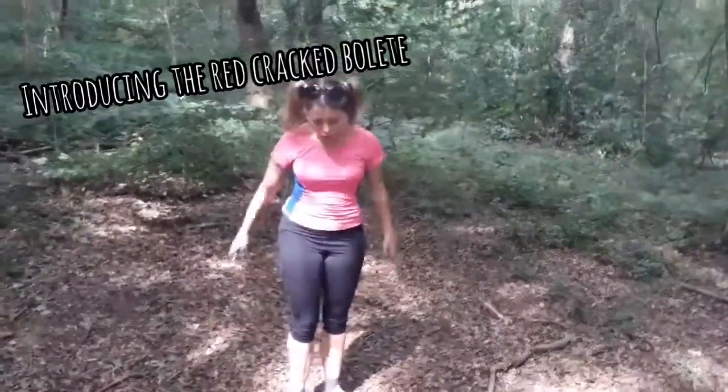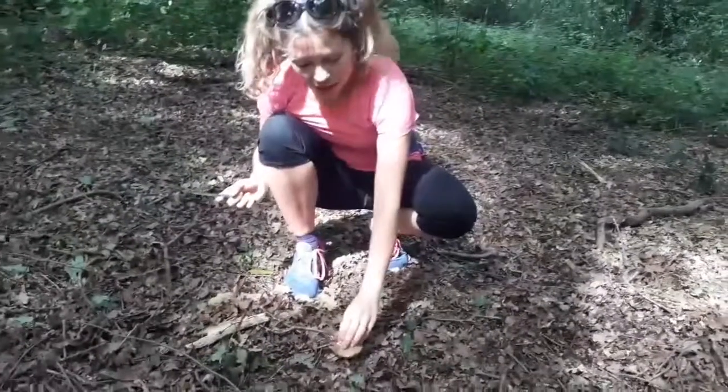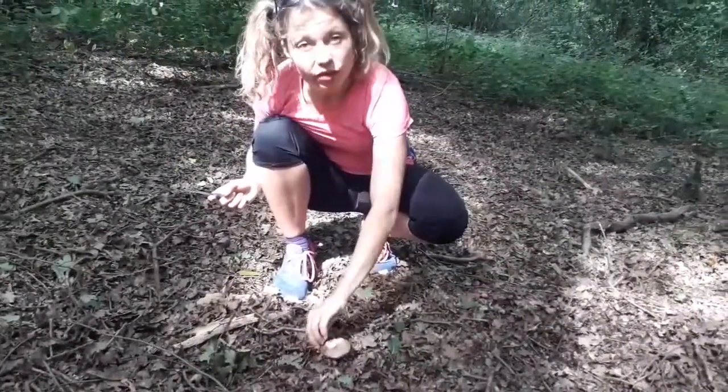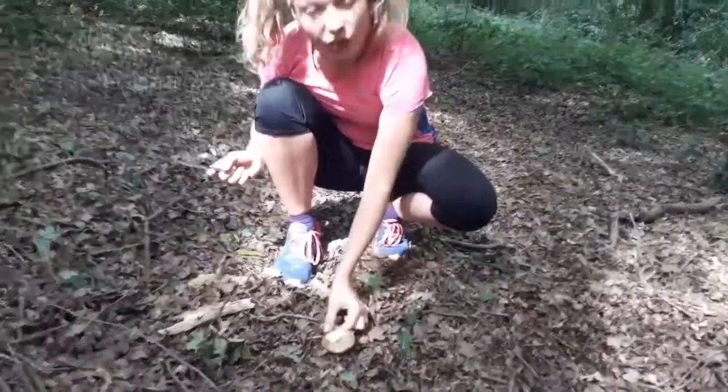Hello. I found another mushroom. This mushroom belongs to the bolete family, which means that instead of gills, they have pores. You might know ceps, for example.